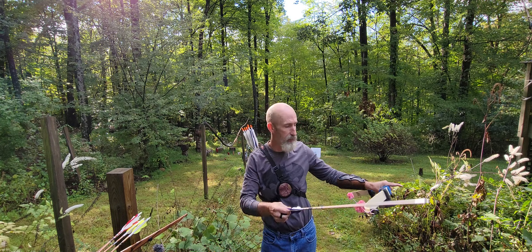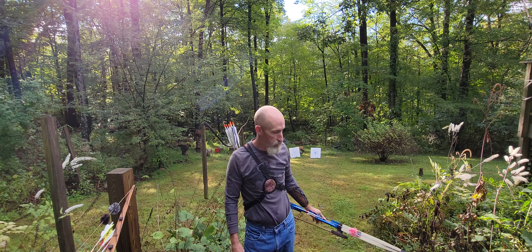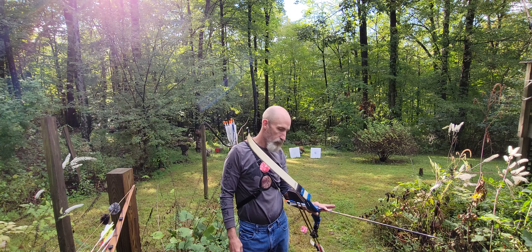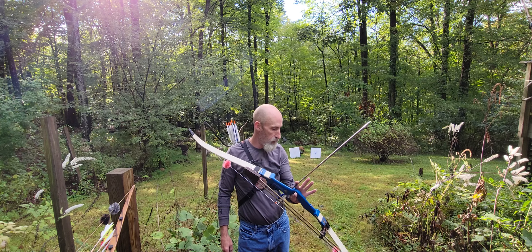So these are the two bows we're going to be comparing today. I brought out a microphone, so we should be able to hear things pretty well. This is my Martin Savannah — this is my first really nice longbow. And this is my Bear 76er, and I've had this thing since before the 80s. They're both quiet bows and I can be equally as accurate with both.